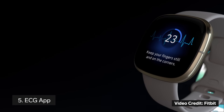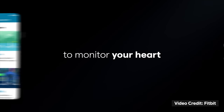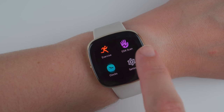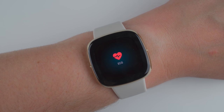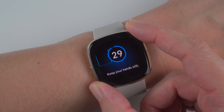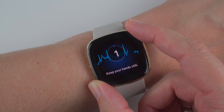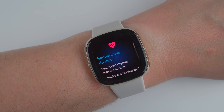Thing number five to know about the Fitbit Sense is that it's the first Fitbit that has ECG capabilities. This means it can analyze your heartbeat and let you know if you show signs of AFib, an irregular heart rhythm. To take a measurement you'll open the new ECG app, place your fingers on the corners of the watch, and keep still. After 30 seconds your result will be shown, and if needed you can also download a report of your results to share with your doctor.